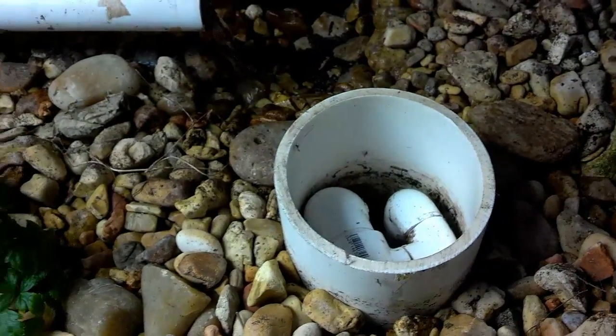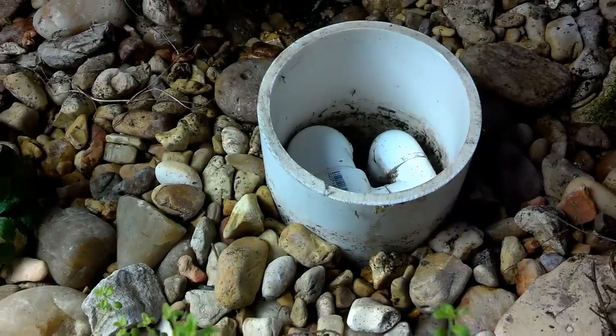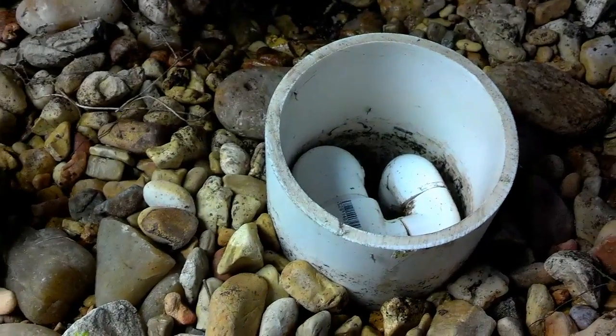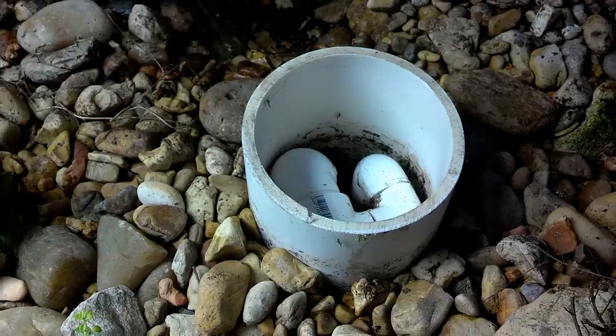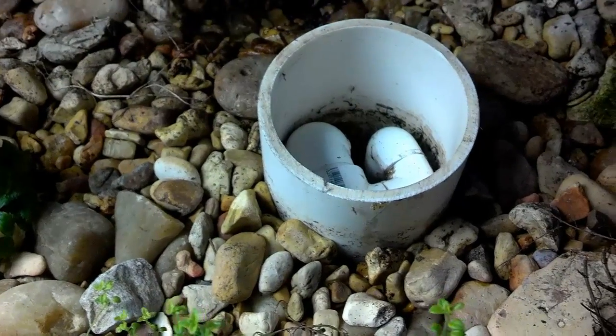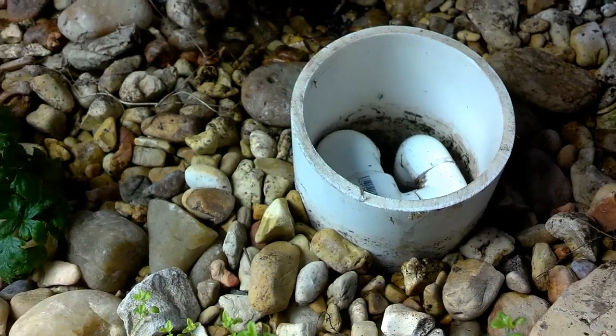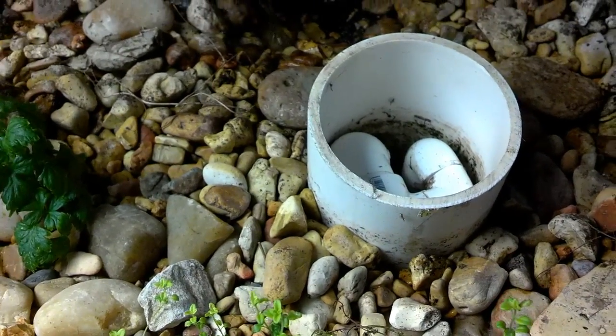This is the ABS siphon with a twist — my refined version from last week. After a week, it's still working flawlessly. It siphons and breaks siphon. It's kind of a perfection — the ABS siphon, perfected, basically.